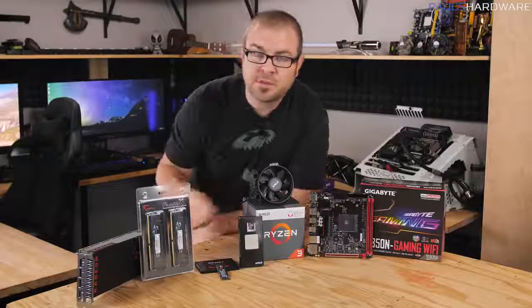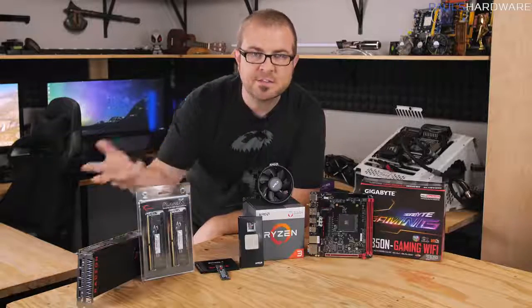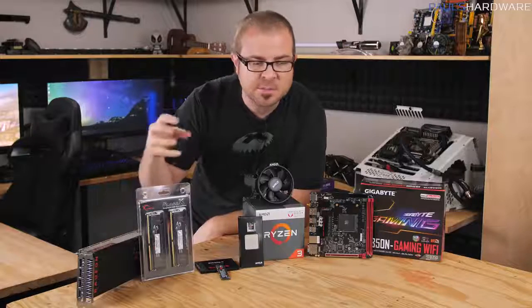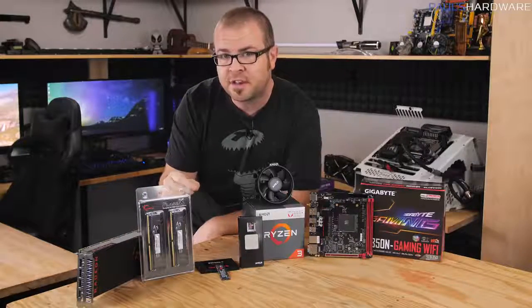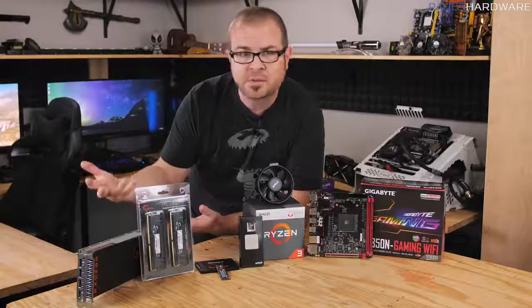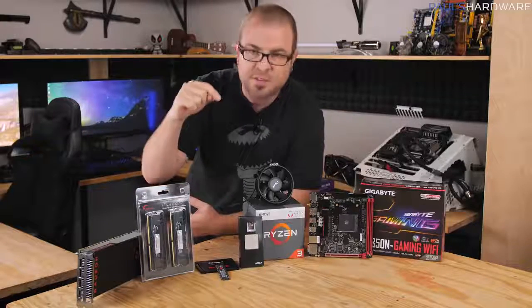Hey guys, how's it going and welcome to Paul's Hardware. This is my first how-to build a computer video for 2018. If you want to build a computer to play some video games, or just to build your own computer because it's a lot of fun, you've come to the right place. This is a beginner's guide, so I'm going to be walking you through everything step by step, starting with actually choosing the parts.